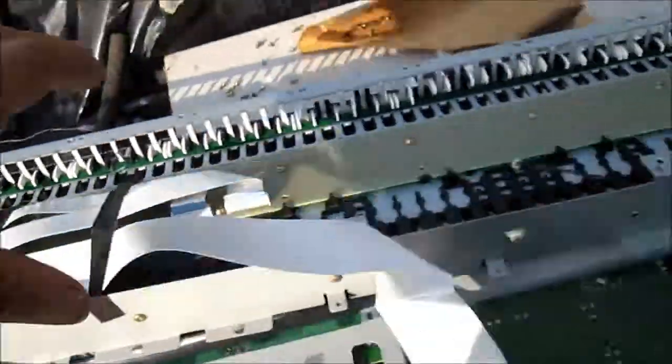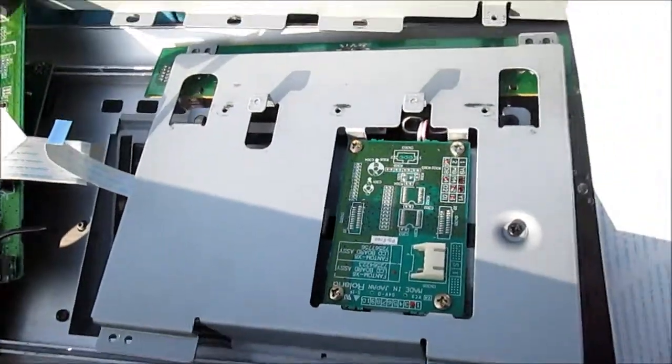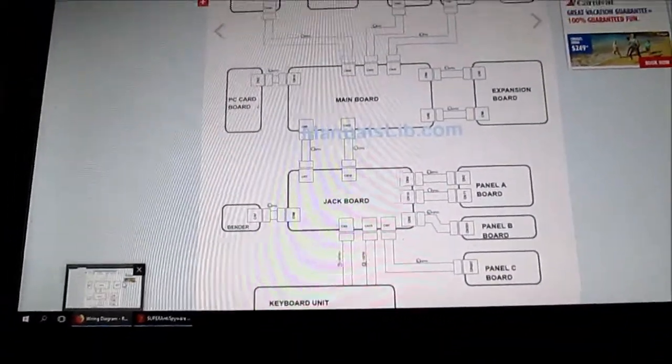Yeah, it wasn't in there very tight. You'd have to take the keyboard loose in order to take the LCD board out. Thanks for watching — please rate, comment, subscribe.